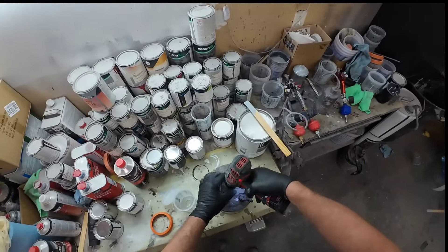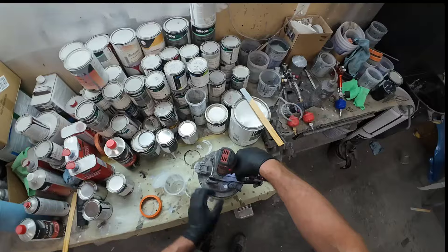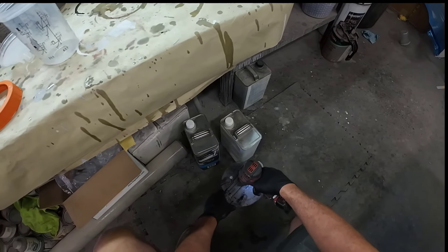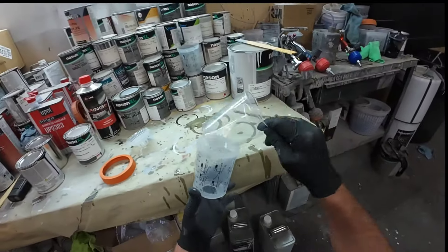You really want to make sure you get a good mix on your primer before you start pouring. I've got a mixing lid attached to my gallon can and I just hook up my drill to it — that gives me a good mix before I start pouring. I'll show you how we use these mixing cups.